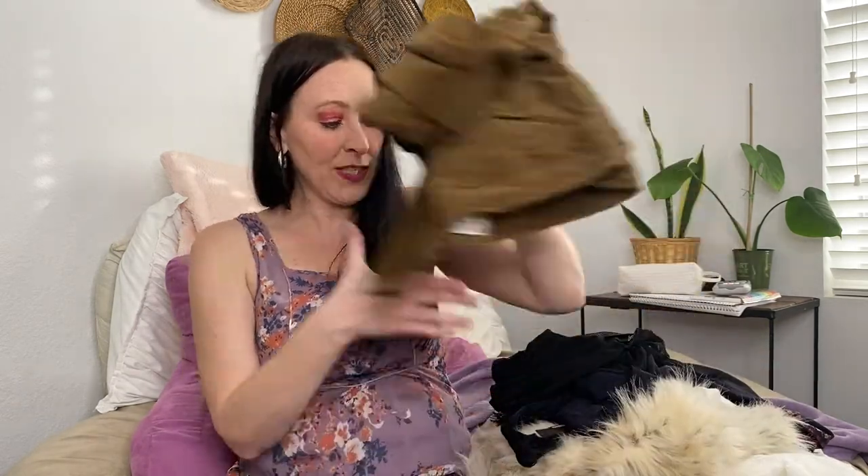Last item — Free People corduroys! I don't think these are new with tags, but I don't see any flaws — so new without tags, size 30 regular. All the tags are here, and it says imported for Urban Outfitters. They look like corduroy raw edge wide leg pants. Size 30 is a good size. This is the Advanced CPR Rescue Box from Jomar Wholesale, and I'll mostly be reselling these items, though I might keep one or two.